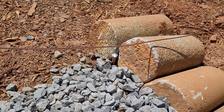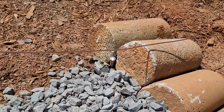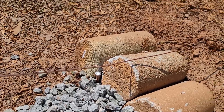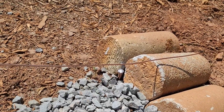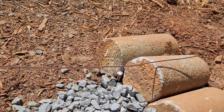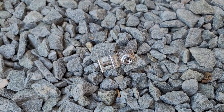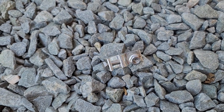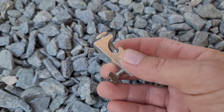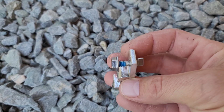Hello everyone. Today's project is grounding — this is about the last thing on a solar array that I need to finish. I got an 8-gauge bare solid copper wire and we will be installing it with these grounding lugs, also from Iron Ridge, which go into the rails.